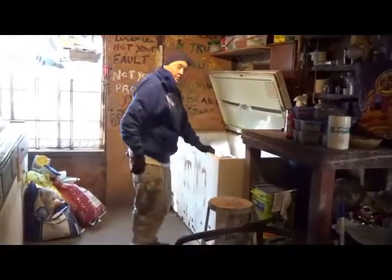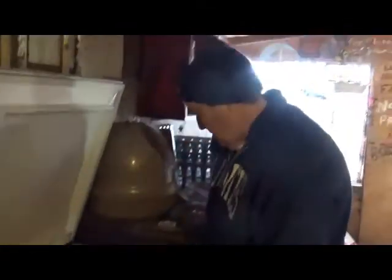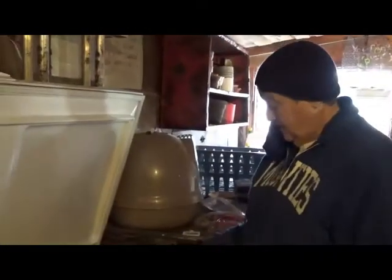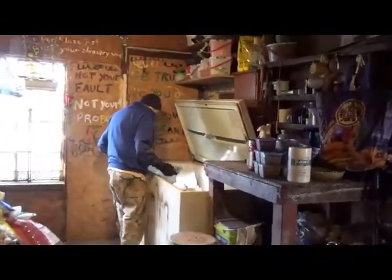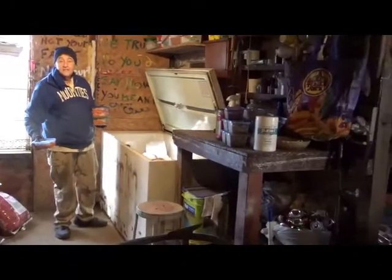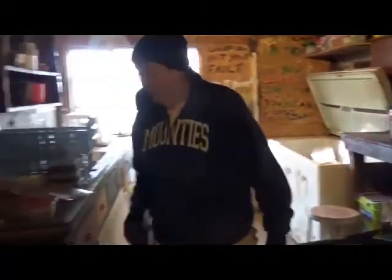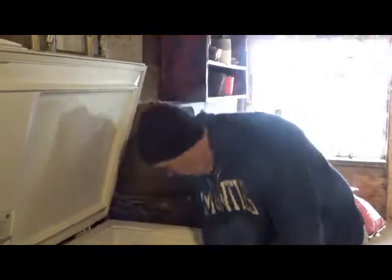We've got enough in that freezer to make it through the winter and then some, plus what's in the other freezer. This is why when everybody else is freaking out about shortages we're like, 'it's too bad we can't get what we want, but we have enough food to last through the year at least.' And this isn't even our dry goods — this is just the frozen stuff. And with prices quadrupled right now, even if we could get things we wouldn't want to pay for them.